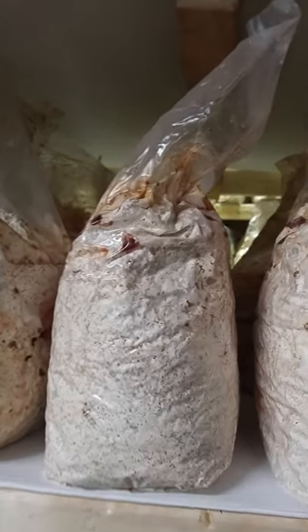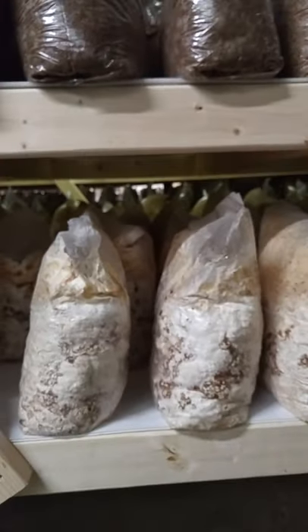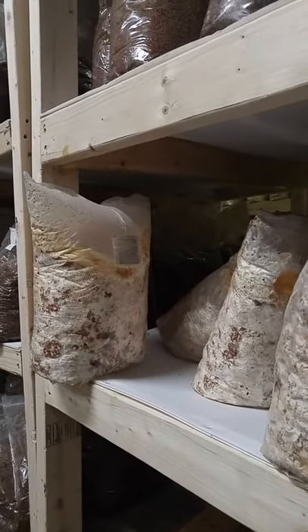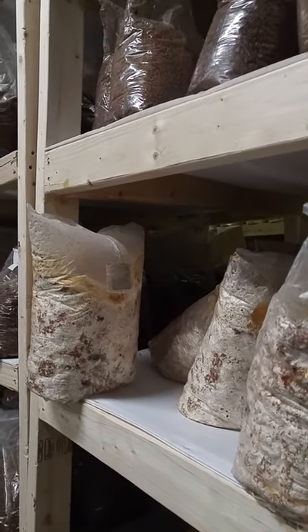colonized and just starting the popcorning phase. Then we go down here and we have some that are basically ready to fruit — that have fully popcorned and have browned over, and we'll move these into fruiting. First we'll cold shock them, so we'll put them in the walk-in cooler for about 24 hours and then we'll move them into the grow room on Friday.